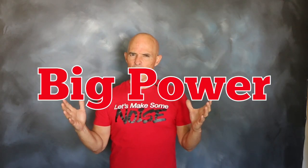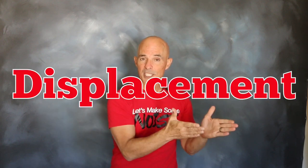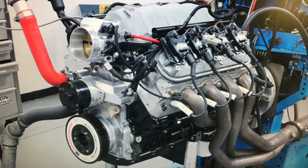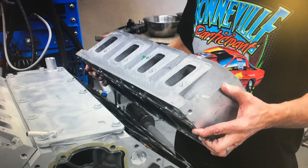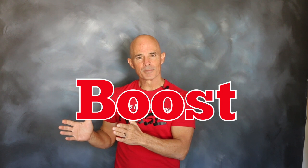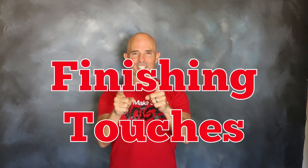To make big power, we decided to combine displacement with boost. On the displacement side, we assembled a 408 stroker LS with forged internals. We then topped that stroker with a set of factory LS3 heads. On the boost side, we installed a ProCharger centrifugal supercharger and air-to-water intercooler. Now that we had the displacement and boost, let's check out the finishing touches.